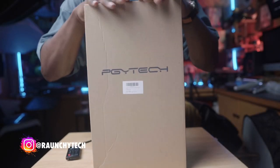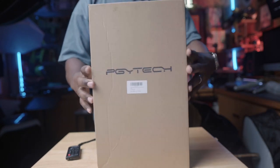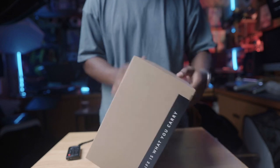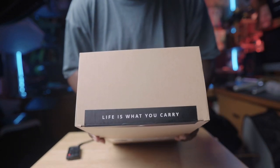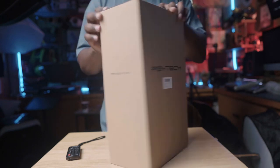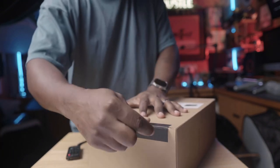Okay, so it's here — the PGY Tech One Mo sling bag. I've been waiting for a long time to get myself a sling bag, and I'm hoping that this one doesn't disappoint. What does that say? 'Life is what you carry.' Nice little package in here. The box is a little bit smaller than what I expected, but that's a good thing. Let's get this thing open.